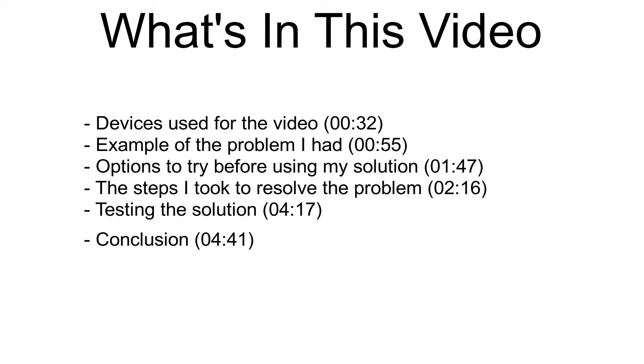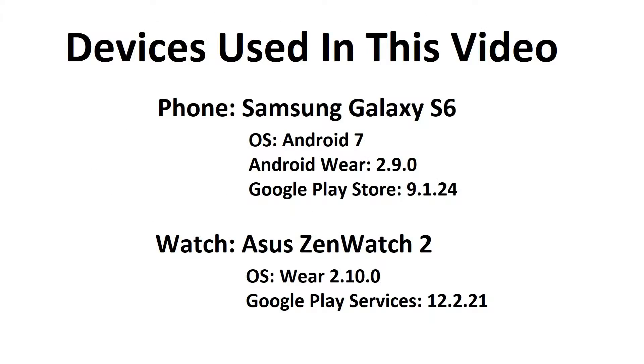On the screen is a list of what I will be covering in this video along with an estimated time you can jump to if you want to skip over parts of the video. For this demonstration, I'll be using the Samsung Galaxy S6 running Android 7. It has the Android Wear app version 2.9 and the Google Play Store version is 9.1.24. The watch is an Asus Zen Watch 2 running Wear 2.10 and the Google Play Services is version 12.2.21.